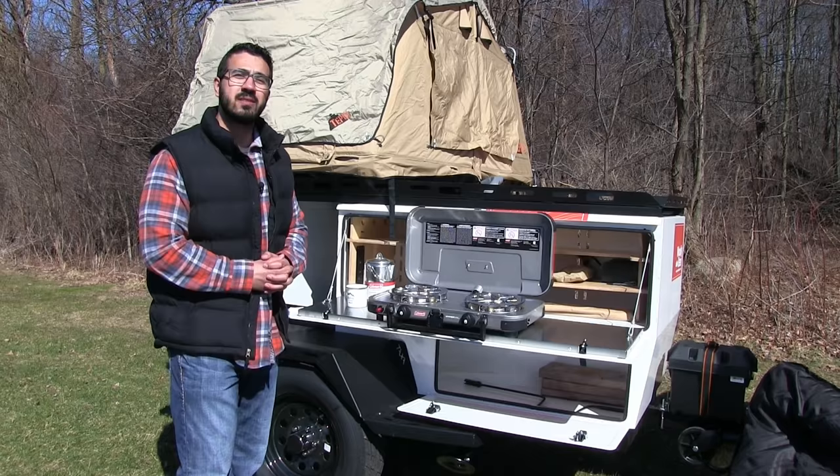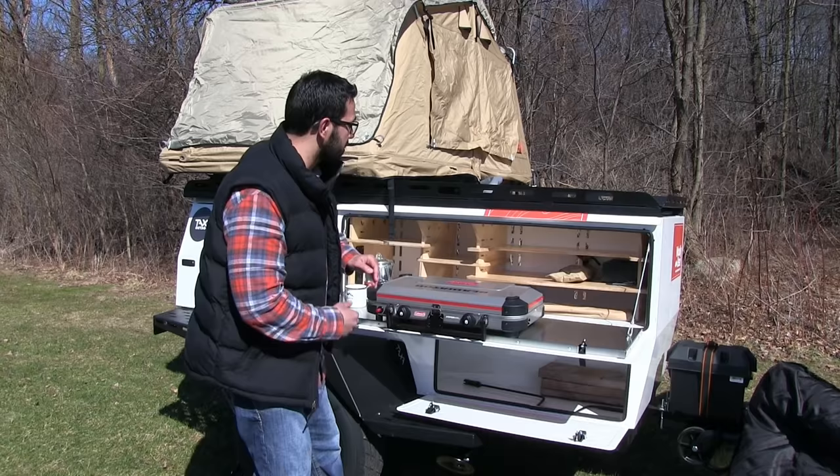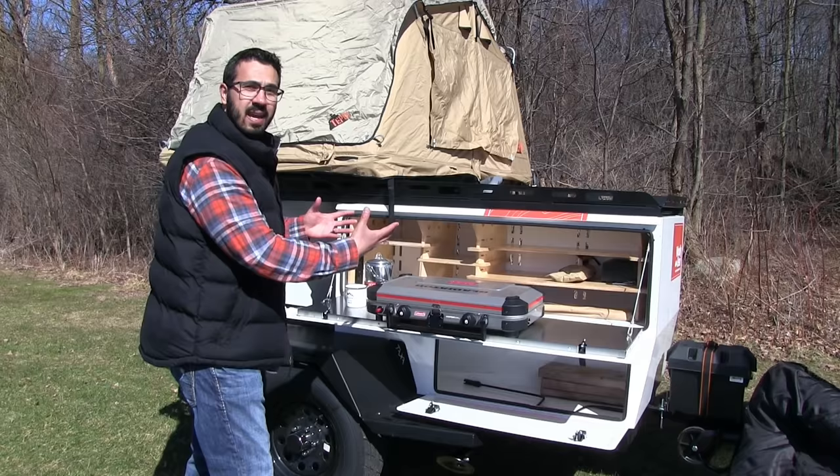The trailer has three enclosed storage spaces and one open air storage bay. Right here in the front, when you fold this down, it creates a nice countertop — perfect for a grill. Right behind that you have excellent storage. It's a very versatile space, as they have made cuts right here in the side allowing you to put bungee cords across.